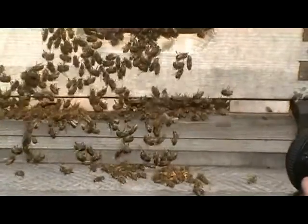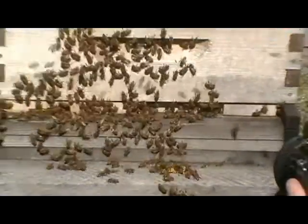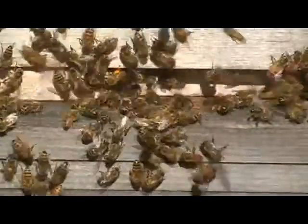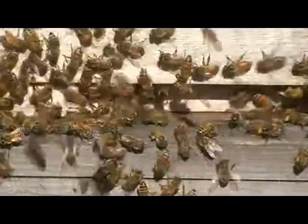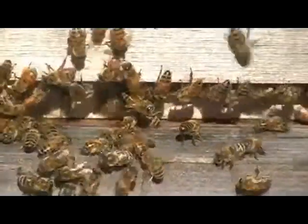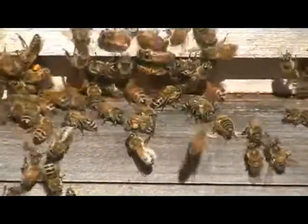There is that deformed-wing thing we saw in one of them, but he's addressing it and doing what he can to help them survive. This time next year it'll have a completely different complexion — full of bees, not just a little bit here and there. You see them bearding on the front a little bit — that's because we just inspected. They're a little upset but in about 10 minutes they'll be pretty much back to normal.